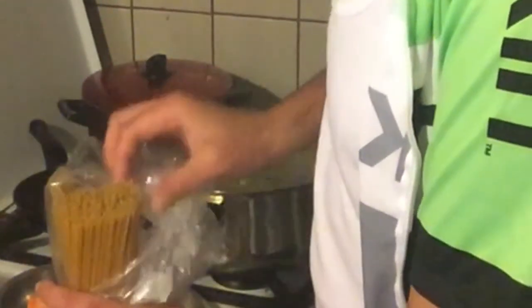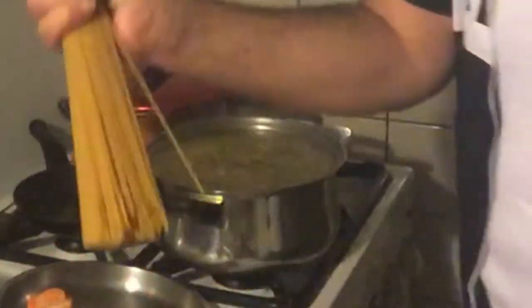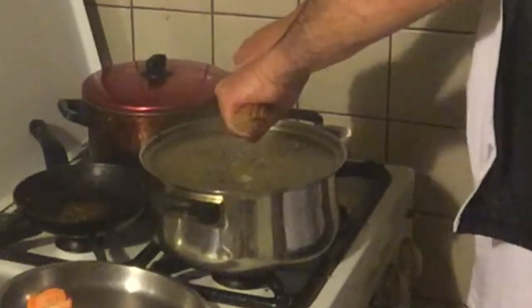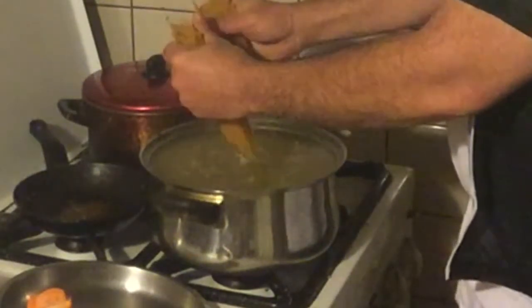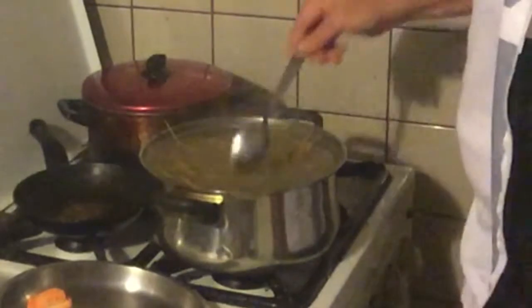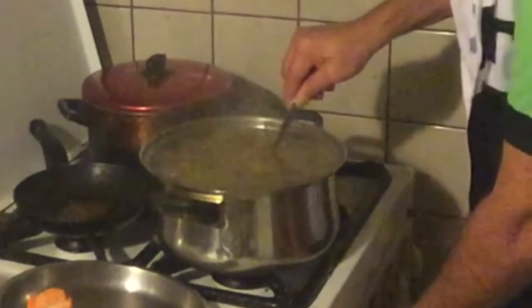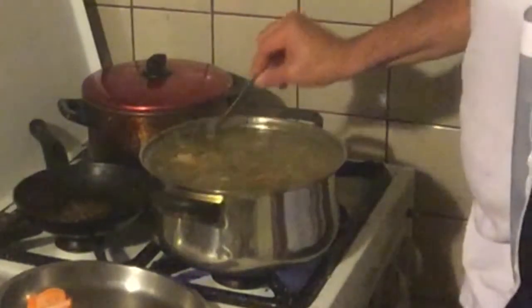So what we are going to do now is we are going to get some spaghetti — that's how the Italians call it. We are just going to take a handful, something like that, should be enough for us. When you are going to break them, you must break it to the bottom and push it away from you, otherwise everything will come into your face. Then you just put them inside and stir them a bit. Put the flame a little bit higher again, because now we are going to cook it a little bit until that is done.